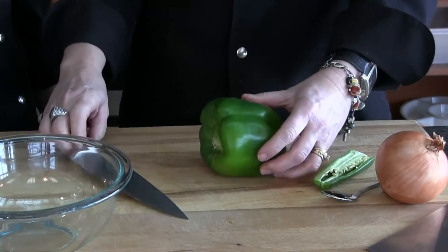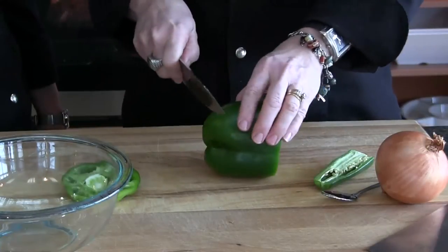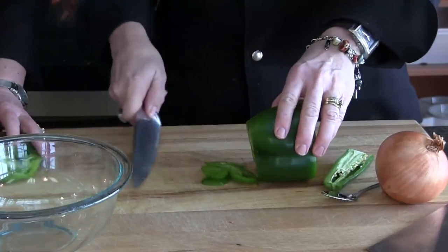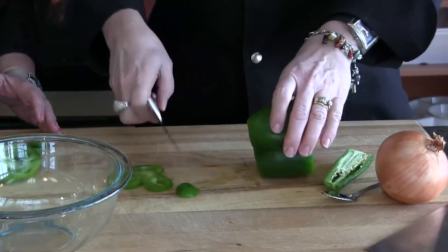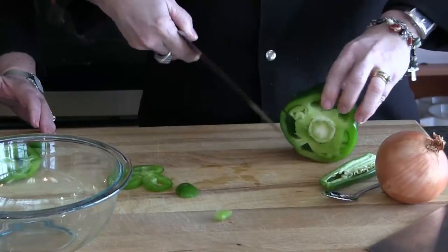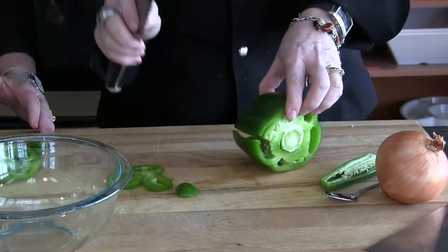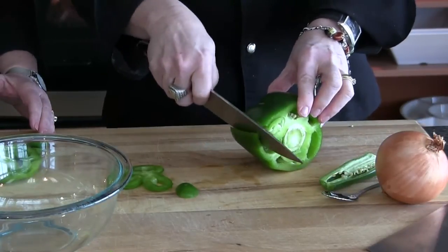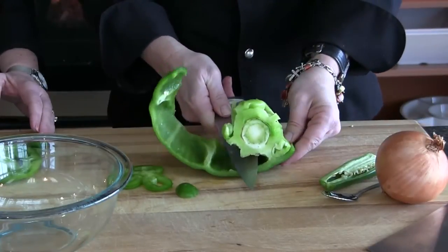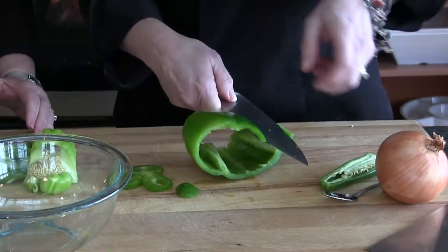What we're going to do is lay it on its side and cut off the top and the bottom. Then we'll turn our knife so that the sharp side is out and make a little incision in our bell pepper just to make an opening. Then we'll bring the sharp side into our bell pepper and come around, trying to cut this membrane and seeds all in one piece so that we can remove that.